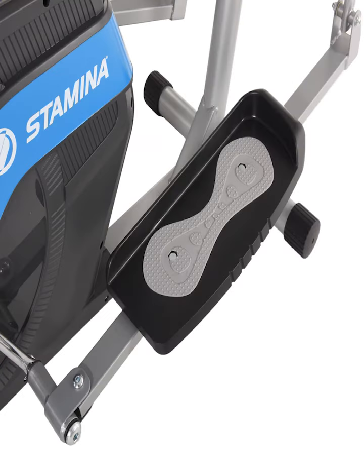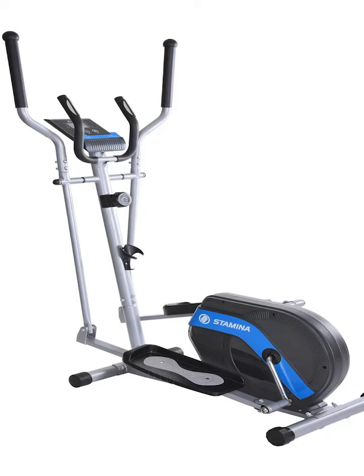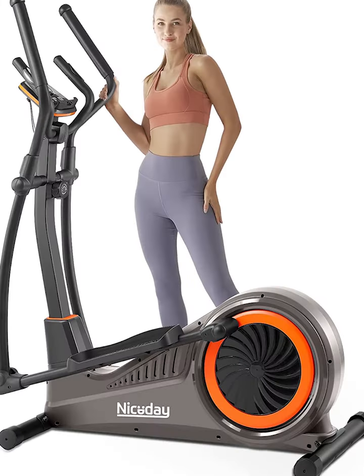Make cardio easy with our Seated Elliptical. This compact and lightweight mini strider can be used while sitting or standing. Pedal forward or in reverse to target different muscles with low-attention leg exercise movements that can help improve circulation.